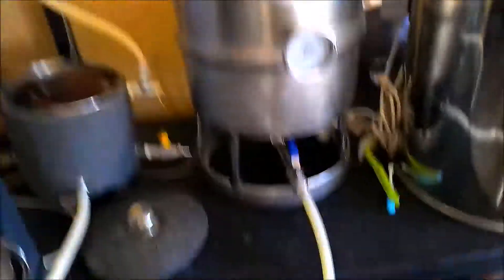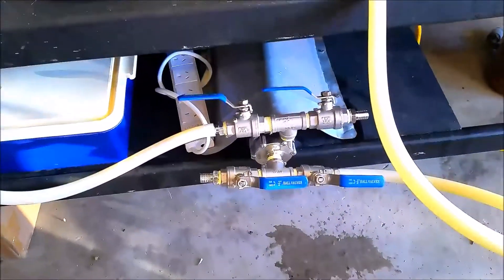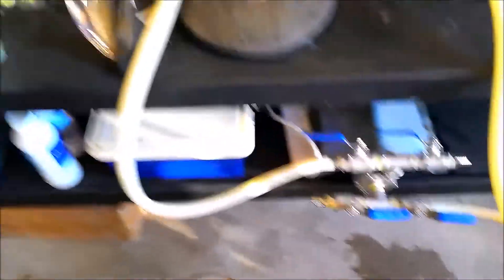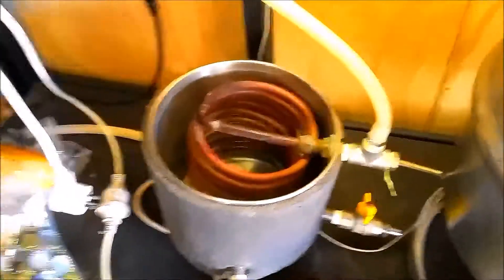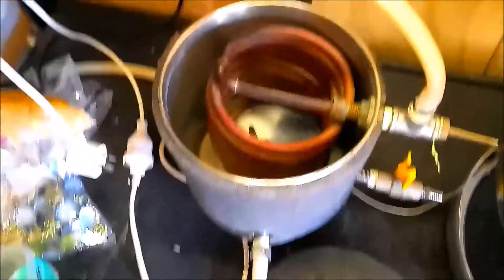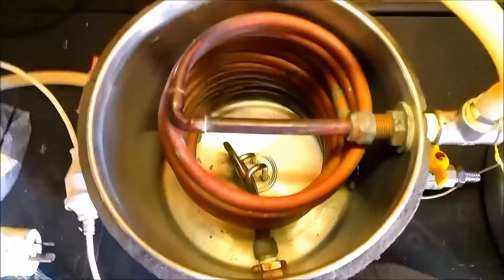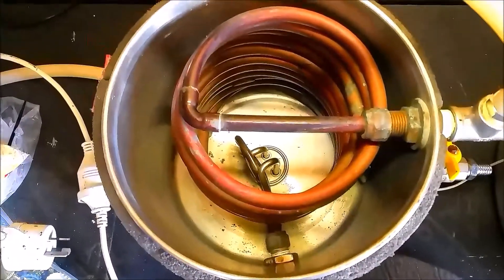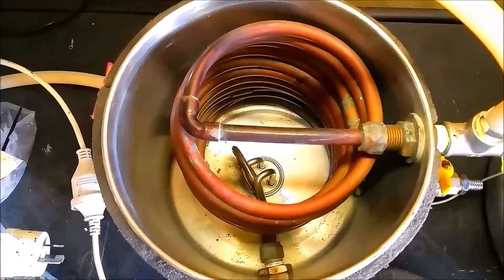Okay, so that's my mash tun there. Pump down here — just got one pump. So the design is I've got, I think it's about 6.5 or 7 metres of copper coil in, I think it's a 7 litre pot with a little 2200 watt element in the bottom.